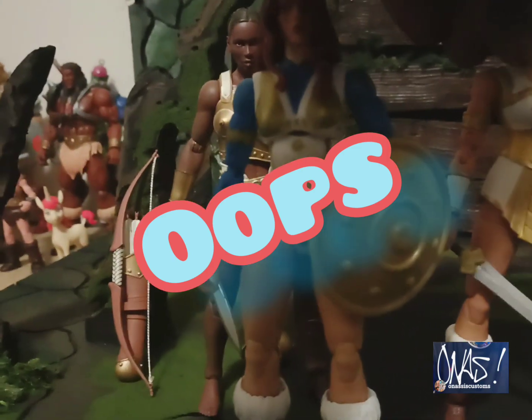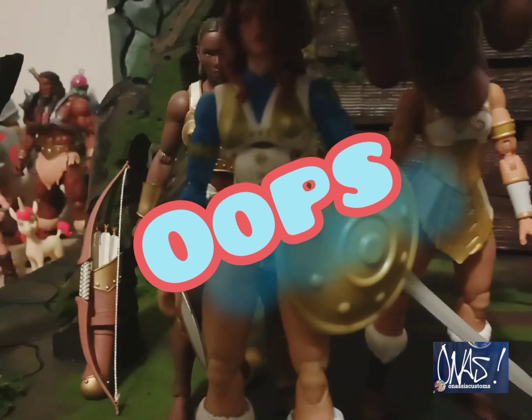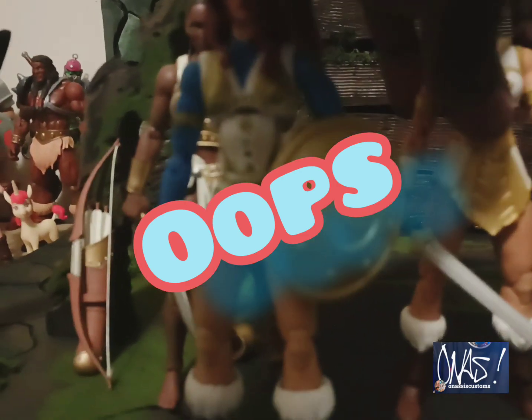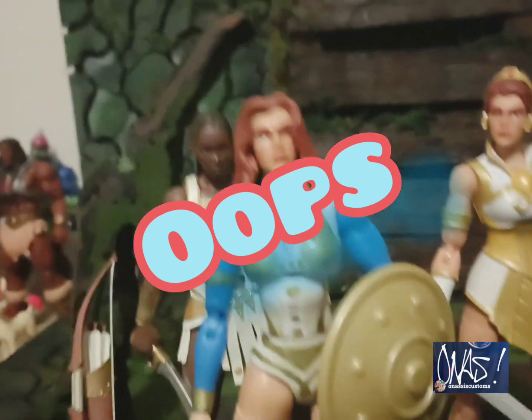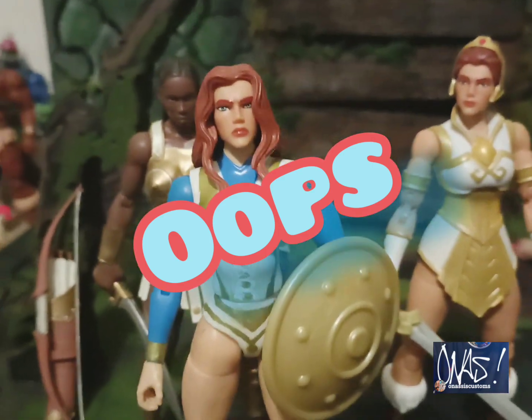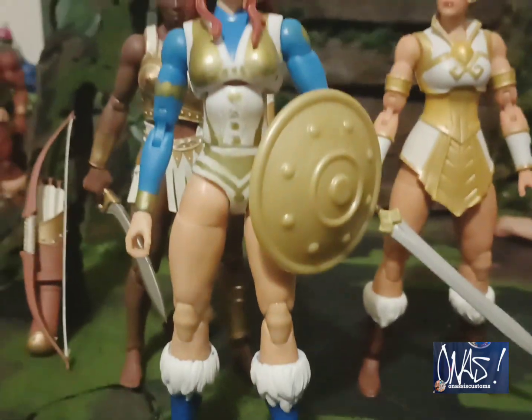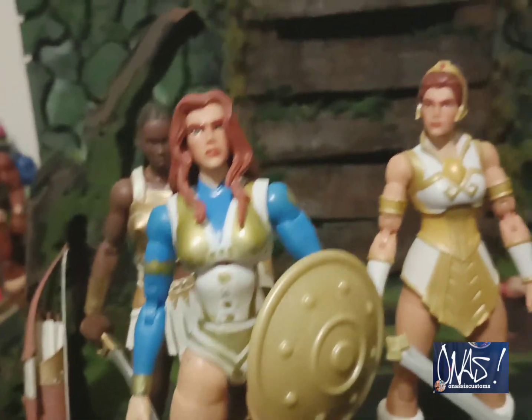I'm gonna knock stuff down — you know how it goes when you're filming. But we're gonna get it back together right now. Here we go. This is what it looks like — y'all let me know what y'all think about it.